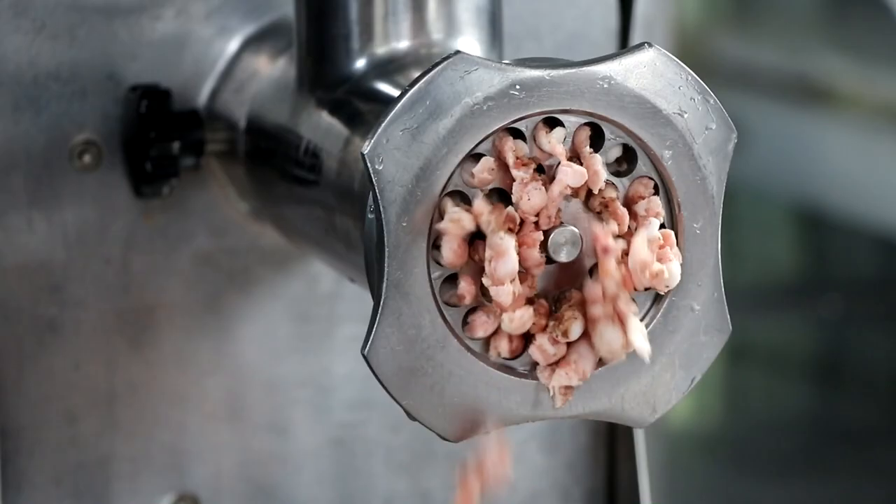Welcome back everyone, thanks for joining us. I'm glad you could make it. Today on Celebrate Sausage, we're going to be making the German Frankfurter. Stay tuned.